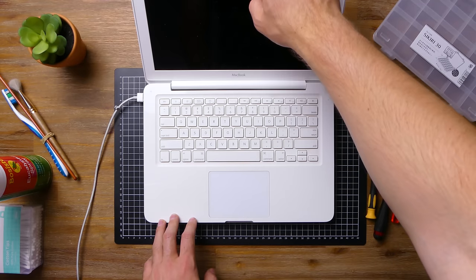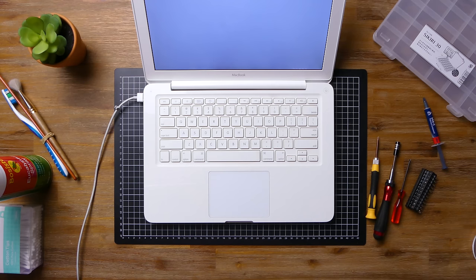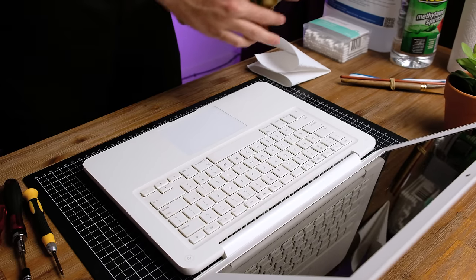The big question is, does it still turn on? Thankfully, that answer is a resounding yes. Now that we've got it all back together, it's time to give it a good cleaning, starting off with a bit of eucalyptus oil. Laptop trackpads and keyboards can be quite dirty even if they don't look like it.